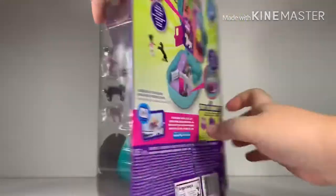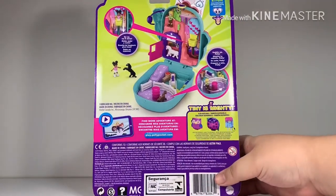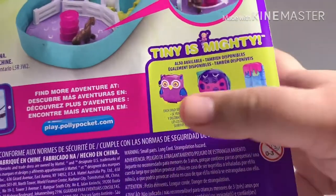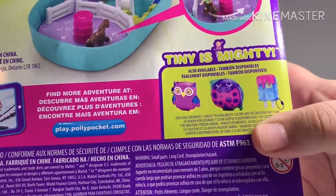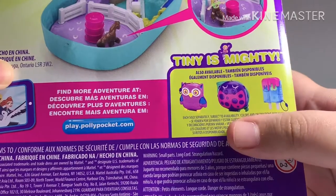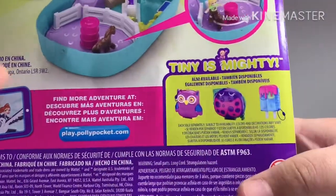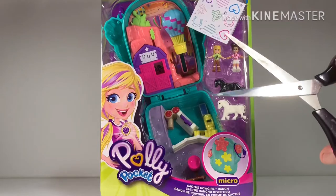And the back of the box. On the back of the card they show the other compacts in the same wave. We've got some of these and we will be showing you in our upcoming videos, so stay tuned.